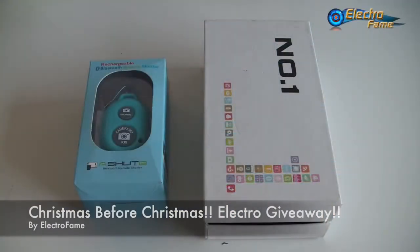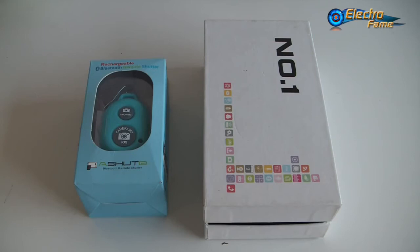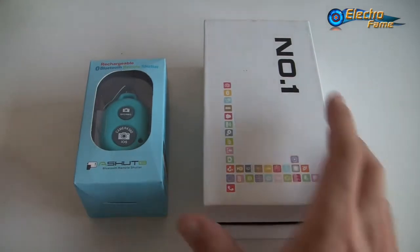Hey, what's up, this is Chris from Electrofame. Today's video is a bit special because this is not about a review but about a giveaway. At Electrofame, in order to make Christmas before Christmas, we decided to launch a giveaway featuring one smartphone and one accessory.